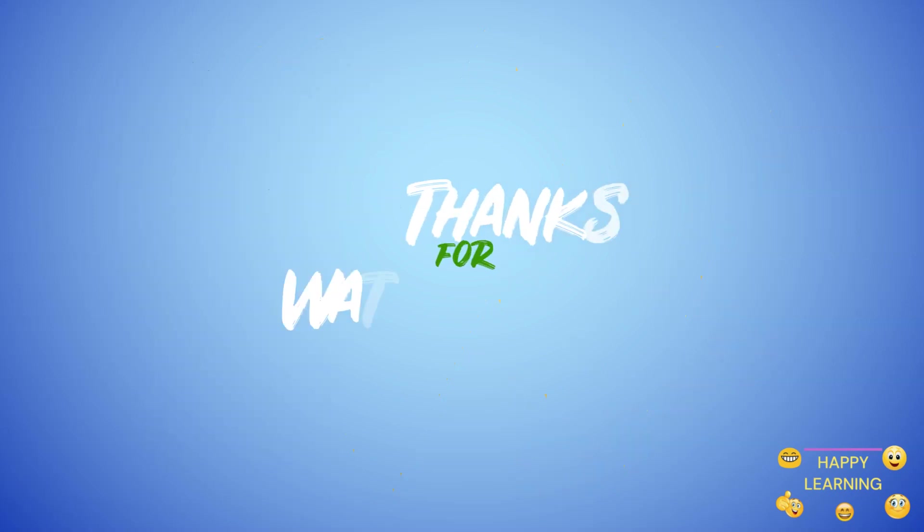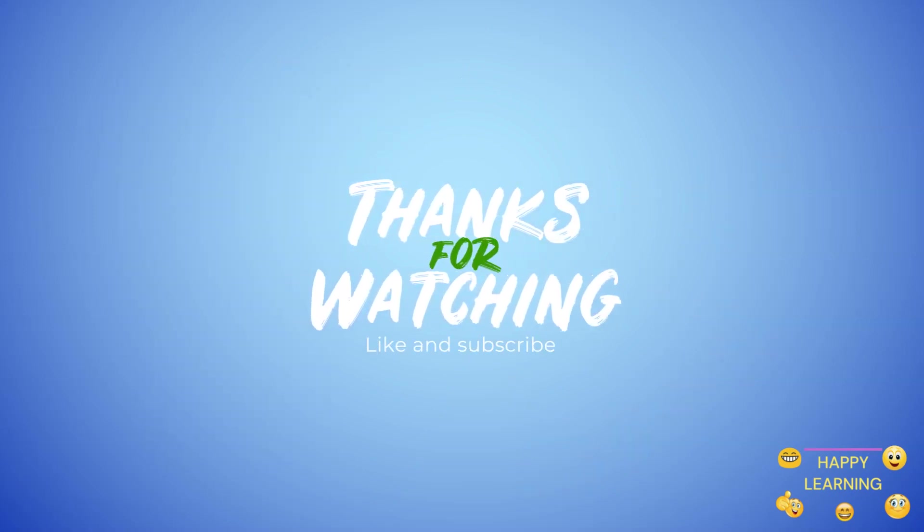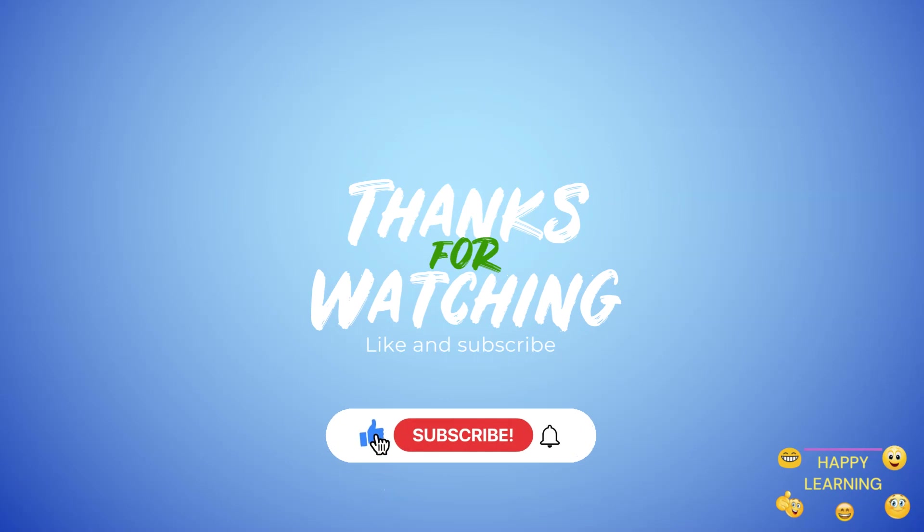Bye-bye! Thank you for watching. Like and share. Don't forget to subscribe our channel. Click the bell icon.